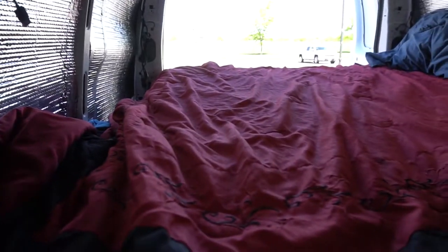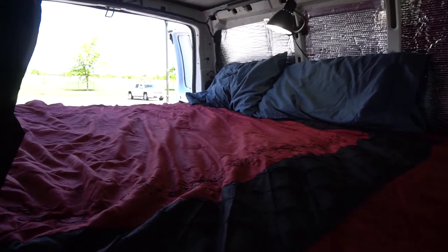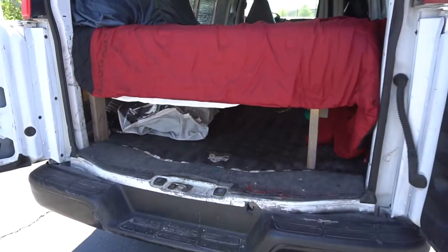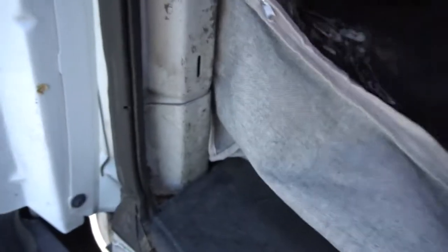Quick little update on the van. I got my new bed finally. It's a queen size bed, got it off Amazon. It fits perfectly in here. Let me show you why it's awesome. I elevated the bed, made a bed frame for it so I could have storage underneath. Got like my hammock and bike pads and tools and bike parts in these bags.